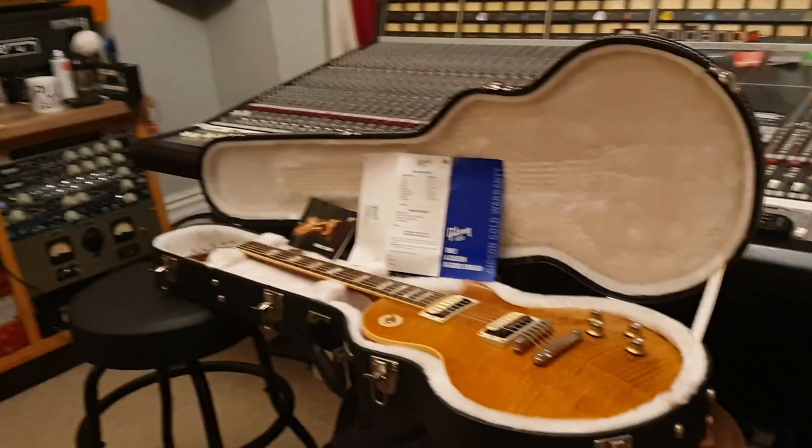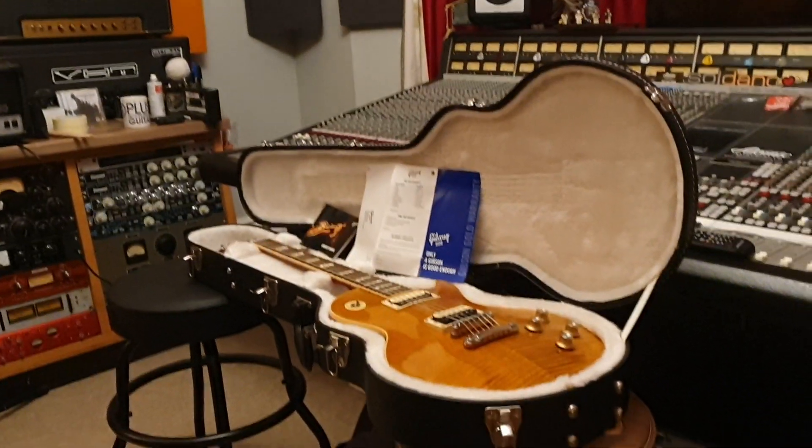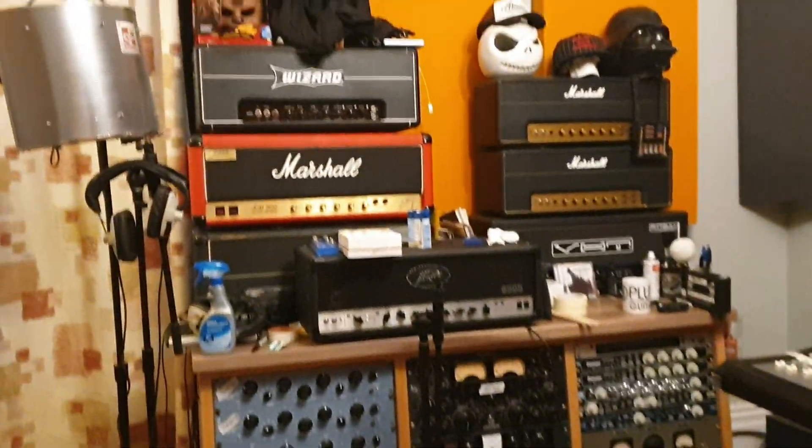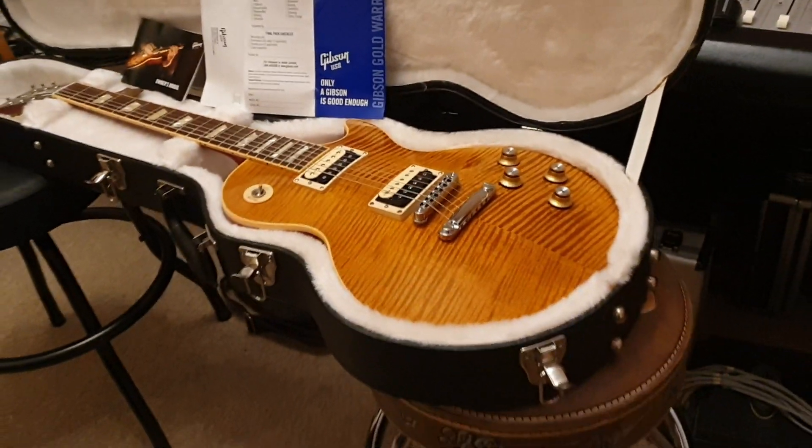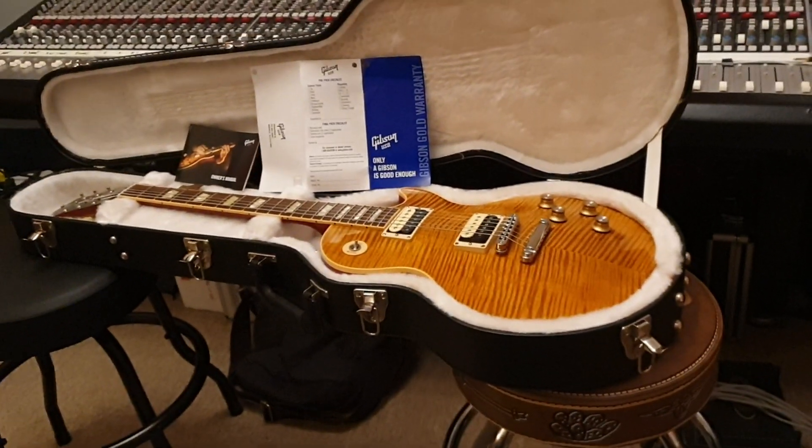Hey guys, it's your pal Keith here again, live in the control room at Essex Recording Studios just outside London, England. I've got a real treat for you guys today — you might already know what it is just based off the finish, but before I tell you, I just want to thank everybody for subscribing to the channel.